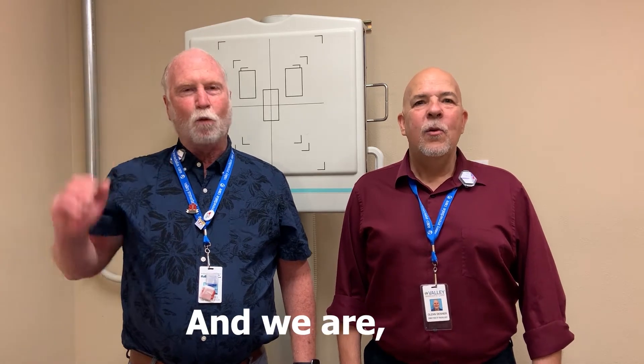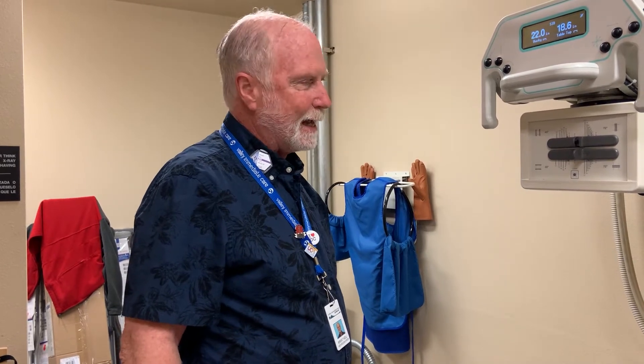Hello, I'm Glenn. And I'm Brent. And we are the Penumbra Brothers. We focus on you. Hello everybody, we're going to demonstrate ankle films or ankle images today.